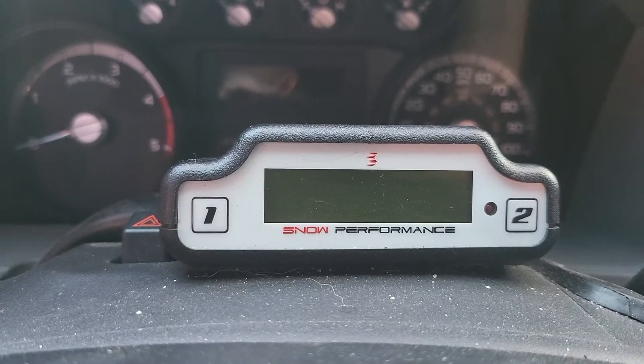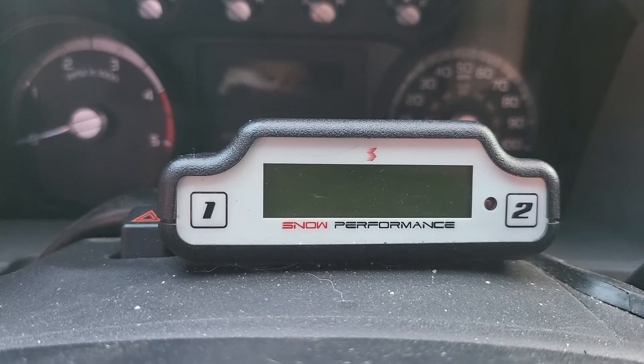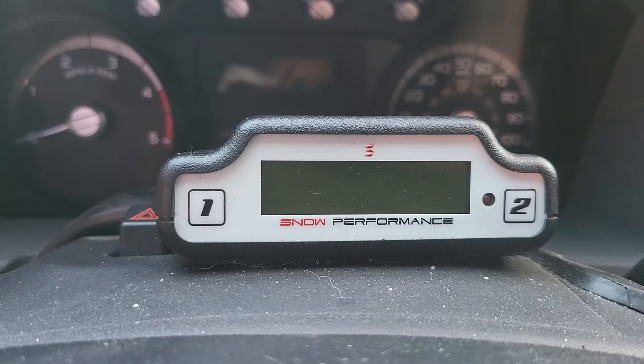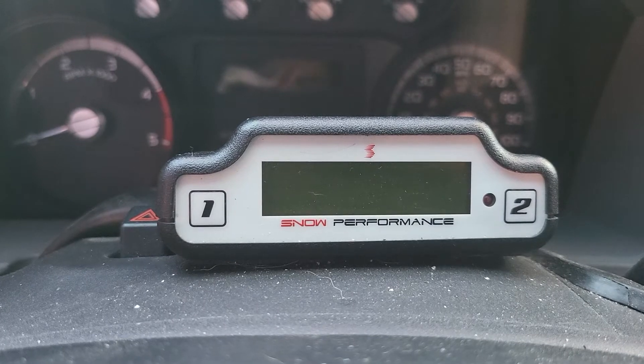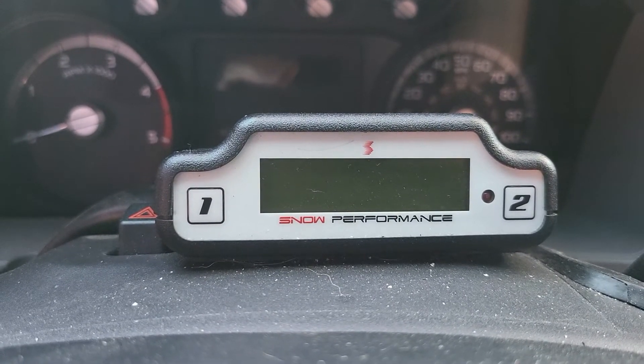The diesel-specific kit is going to have a pyrometer that looks at EGTs. You can run a methanol kit on your diesel without looking at EGTs, but for towing, if you want to use tow mode, you will absolutely have to have the pyrometer in the manifold.